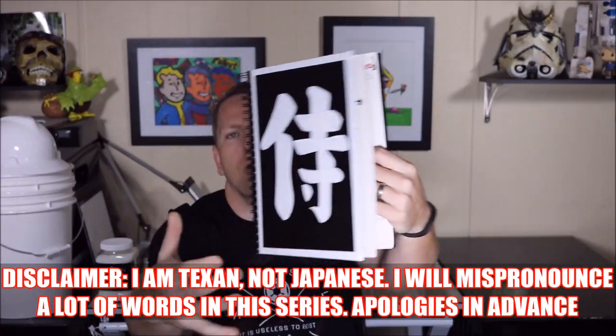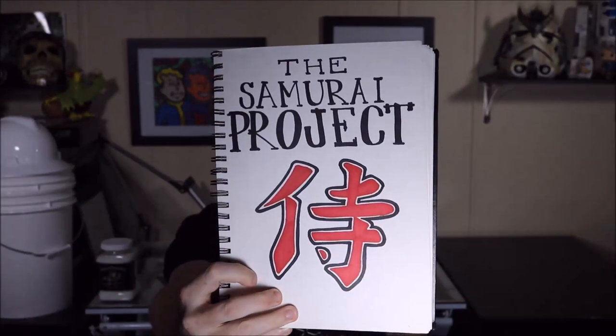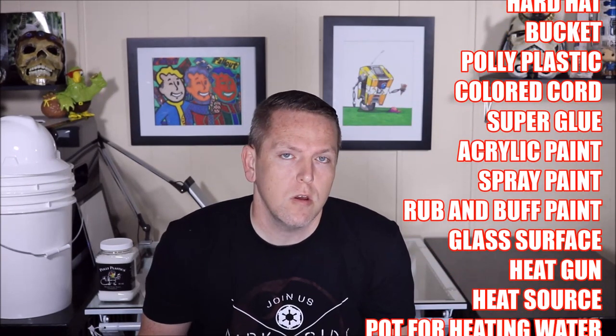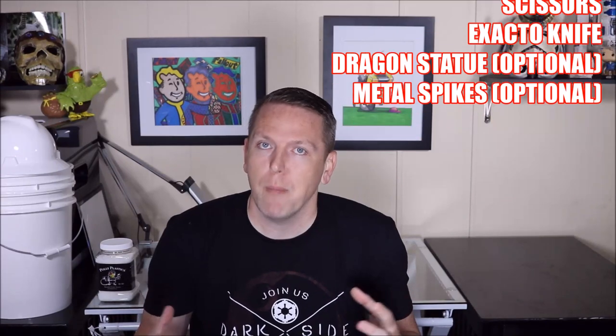We are going to be making a samurai armor. Most of this is going to be made out of polyplastic. I wanted to show the versatility — I know I've shown you guys a lot of techniques and how to make small props or do detail work, but I feel like you need to know you can use it for more full applications. So let's get to building this samurai armor.